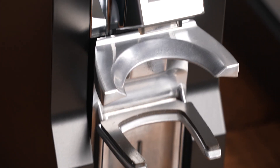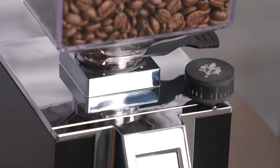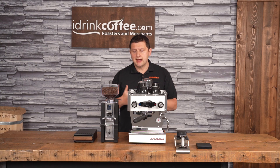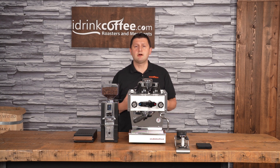This is a grind-by-weight grinder, and it doses by weight instead of by time. To present the Libra, I'm going to go over its features, show you how to use the grinder, and then we'll run a test against another scale to see how close the dosing is.